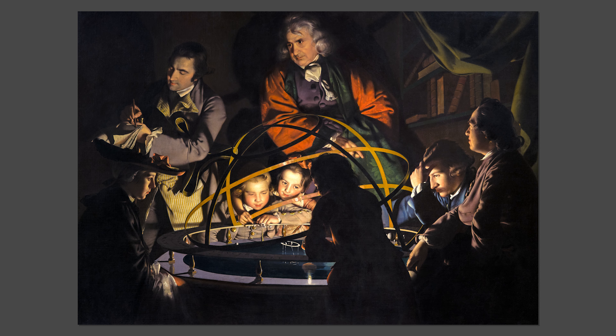This remarkable painting was made by the Derby artist Joseph Wright. It was first shown to the public in London in 1766 when Wright was just 32 years old and it caused something of a stir. Today it remains one of his most famous works and can be found here in Derby at the Museum and Art Gallery. But what does it show and why is it so iconic?